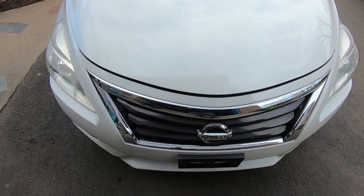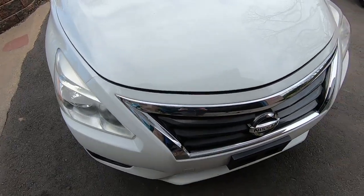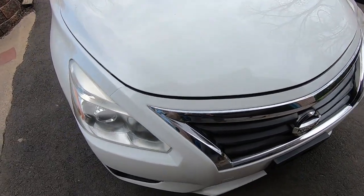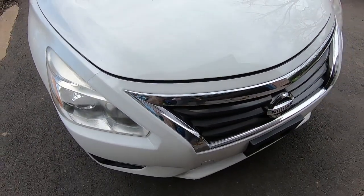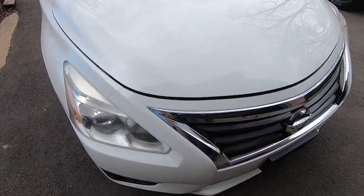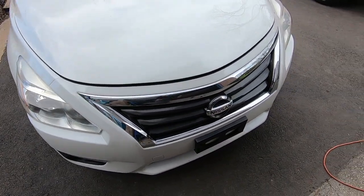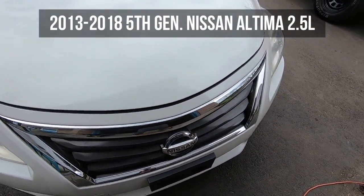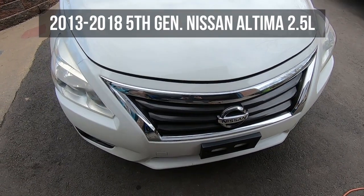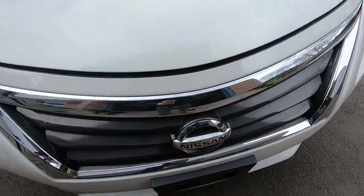Hey, what's going on everybody, back with another how-to. Today we're going to be doing an AC service on this 2014 Nissan Altima 2.5. The priority behind this job is replacing the AC compressor, but we're also going to be replacing the condenser, expansion valves, receiver dryer, accumulator — all the above. This should apply to any fifth-gen Altima, which is 2013 to 2018, so let's get into it.